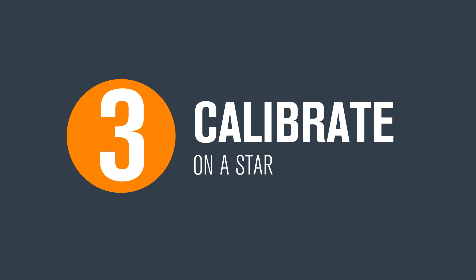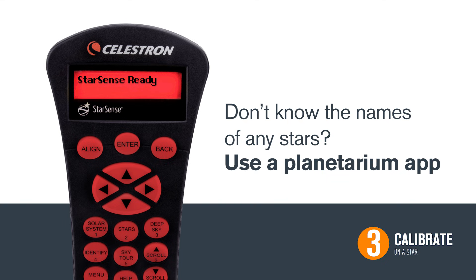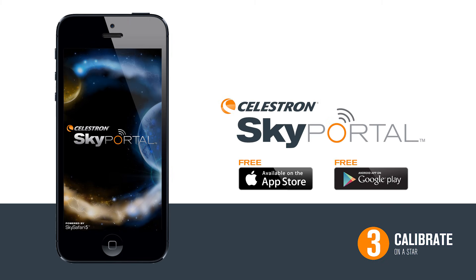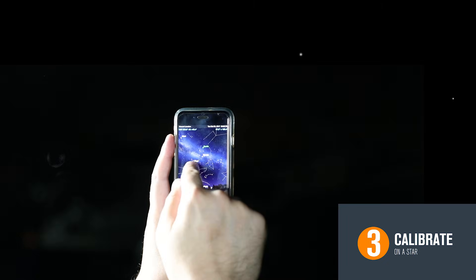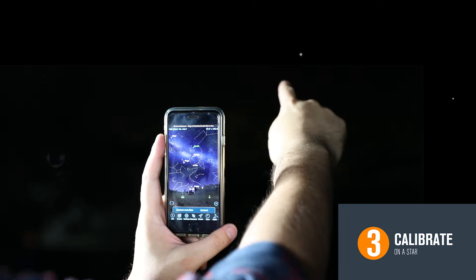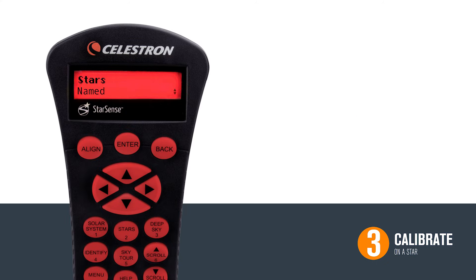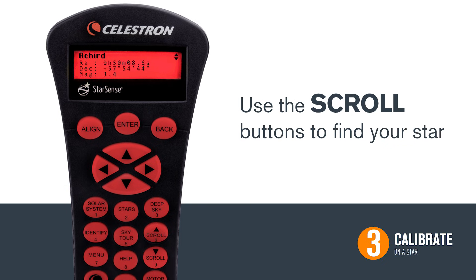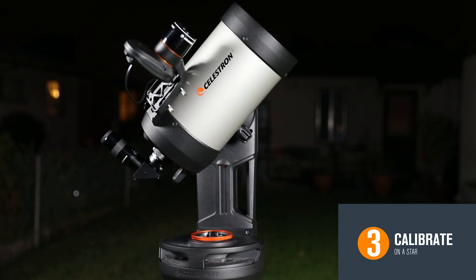Three, calibrate on a star. For this next step, we need to identify a star in the night sky. If you do not know the names of any stars, a planetarium app for your smartphone, like Celestron's free SkyPortal app, can help you quickly identify one. Simply open the app and hit Compass. SkyPortal is telling me that that star over there is Vega, so I'm going to go to that star in the hand control's database. To select a star, hit the Stars button, then select Named by pressing Enter. Use the scroll buttons to find your star. For this example, we're using Vega. Press Enter when you see your star and the telescope will move towards it.